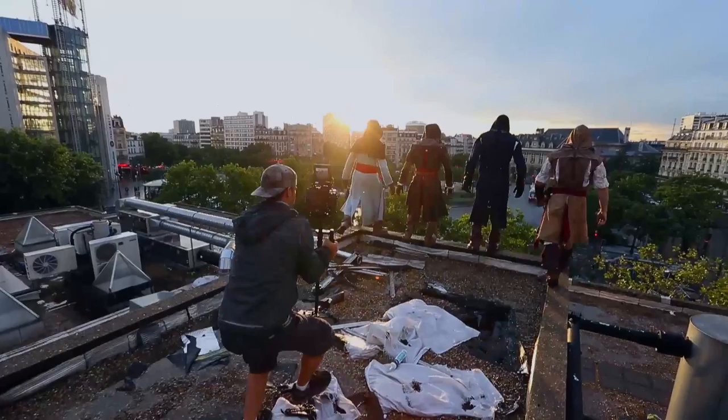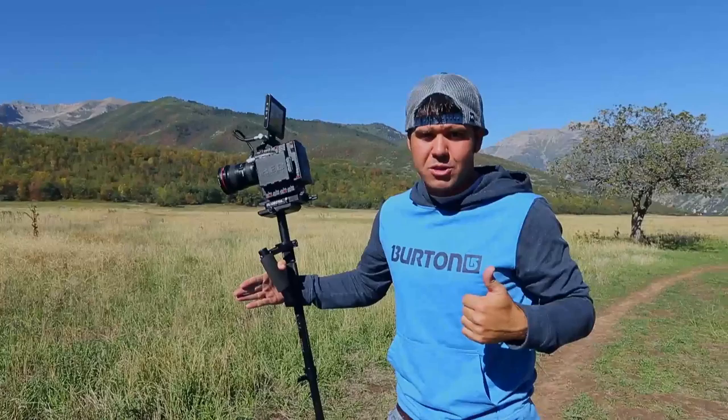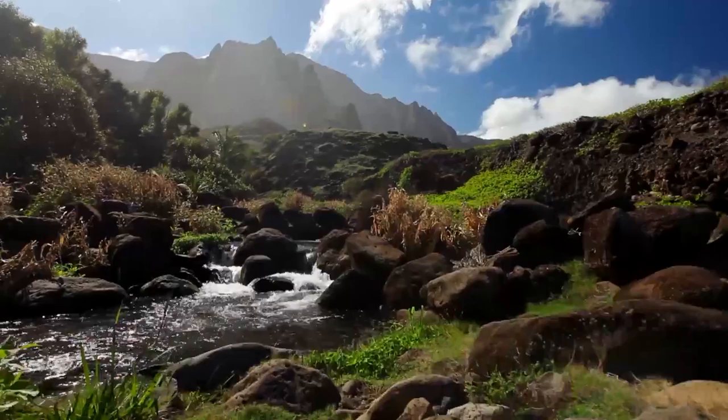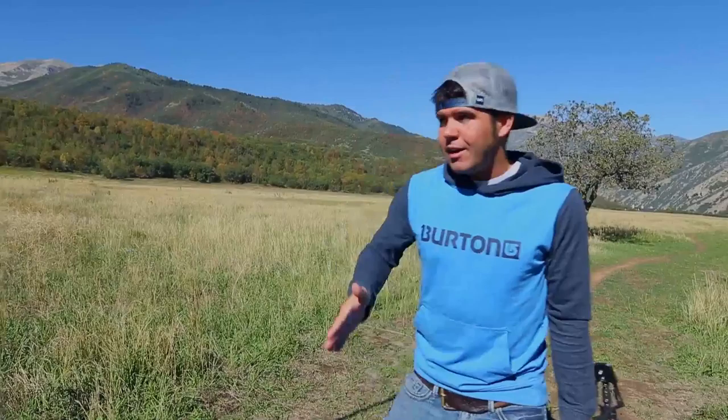For landscape shots, I focus about 10 feet in front of me. Since we're already shooting wide angles, most things will be in focus. I'll zoom in on something — say a flower 10 feet away — get focus, zoom back out, and shoot the landscape. Everything will be in focus at that point. We don't change focus while shooting landscapes because with wide-angle, the foreground is already covered.